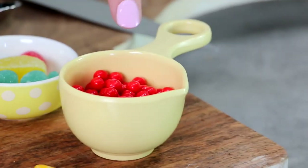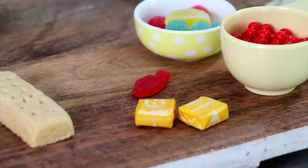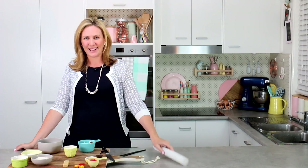For my candy decorations, I've got some little red candy balls, some jubes, some Starburst candies, and a little tiny Swedish fish. I'm also going to be using one shortbread biscuit finger today and a little bit of baking paper. Let's get into it.